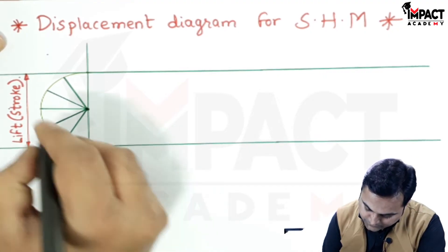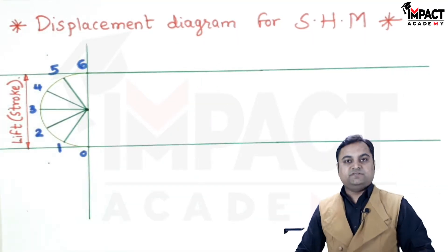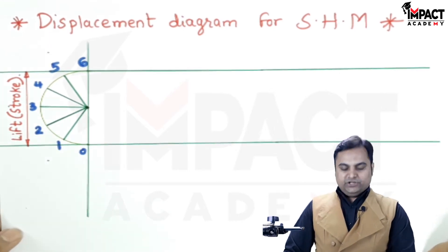I will give the notation here starting with 0: this is first, second, third, fourth, fifth, and sixth. Now for the out stroke, I am assuming here that it is 60 degrees for the cam rotation.